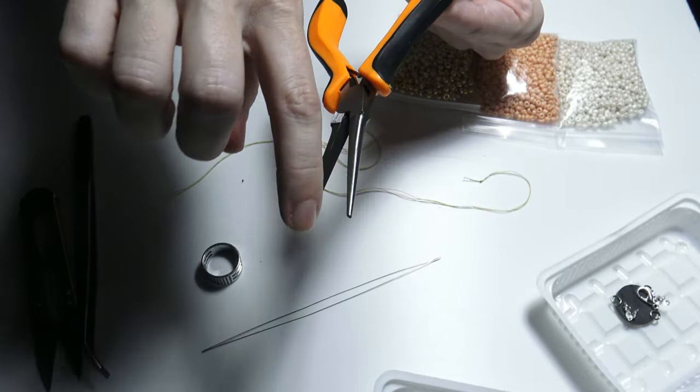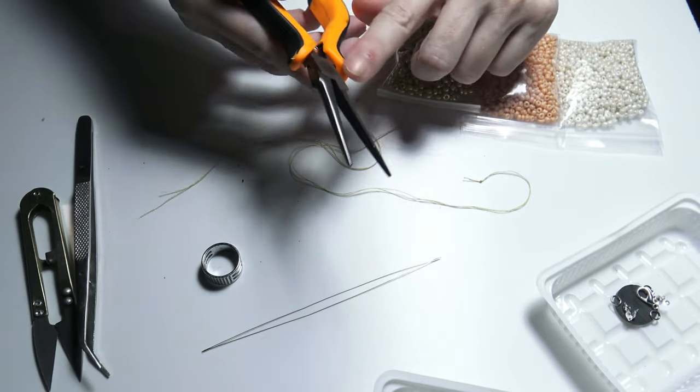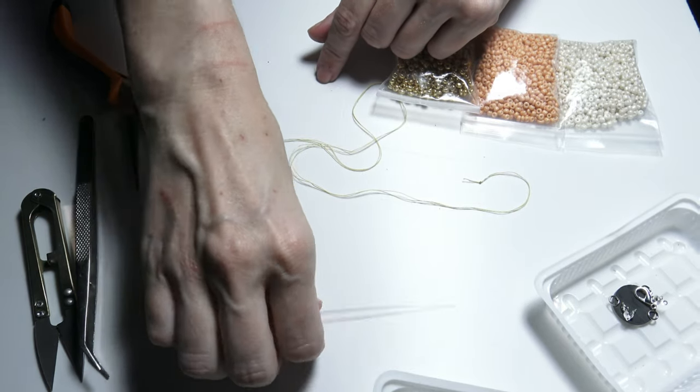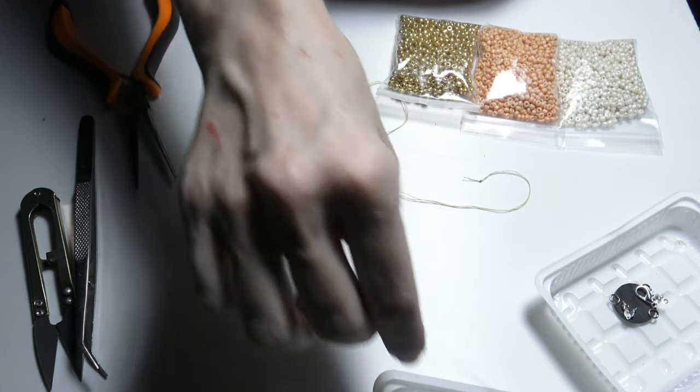The chain nose pliers have no teeth here — they are flat so that they do not scratch the findings, the metal findings. I will also need a big eye beading needle for the thread.